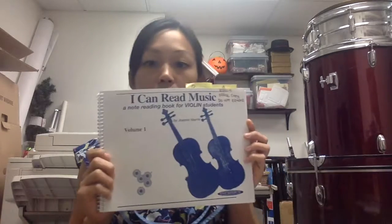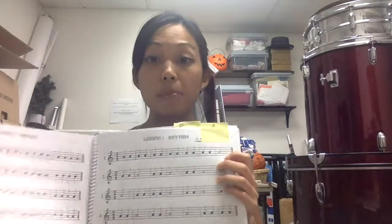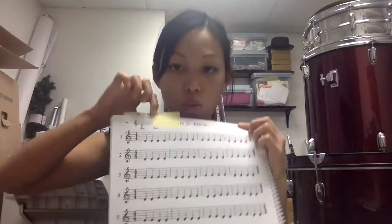Once students are more developed in their playing — they can play open strings and have some basic left-hand foundation — we use this book: 'I Can Read Music.' This is for violin, and there's one for cello and also for viola. Note that the violin book starts on A, but since our Essential Elements are D-based, make sure you start students reading on the D section, which begins at lesson 22.